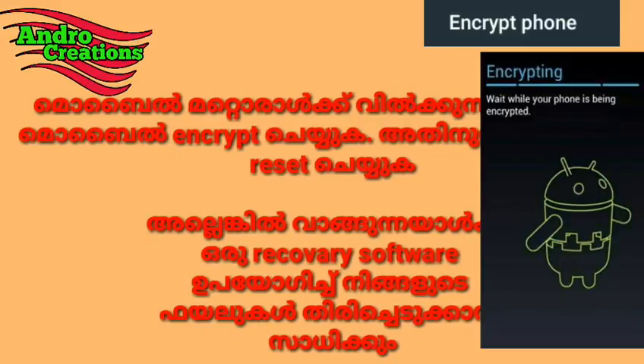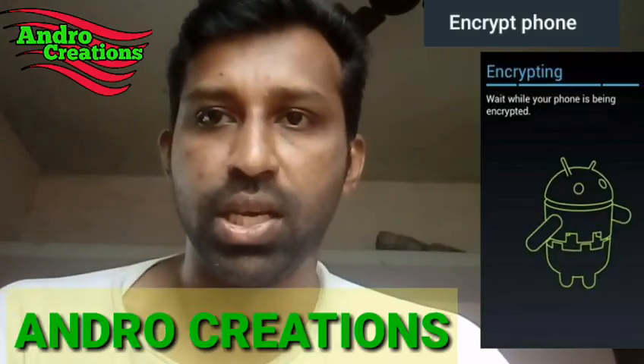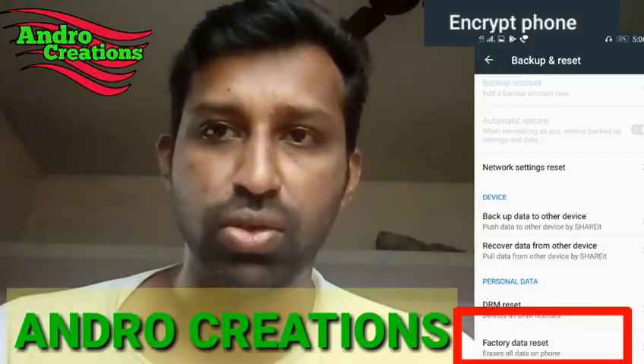Please do the encryption. This is the factory reset process, and you can use the phone to find the recovery software for your files. You will find privacy protection after the factory reset using the recovery software.